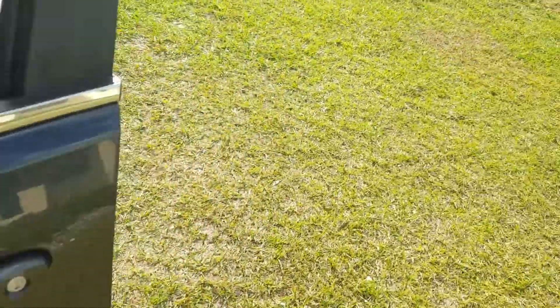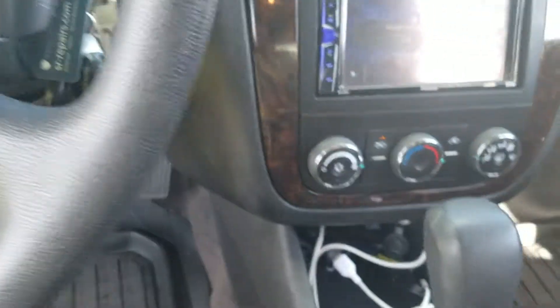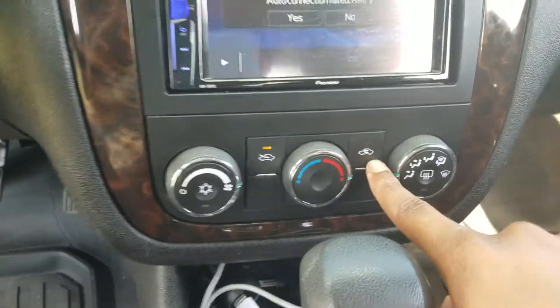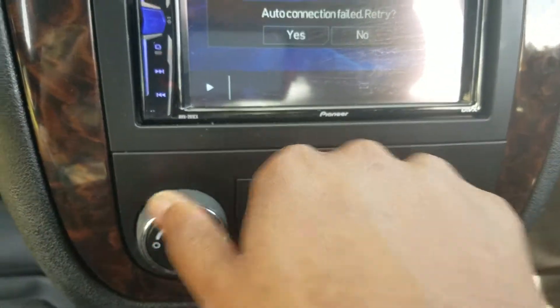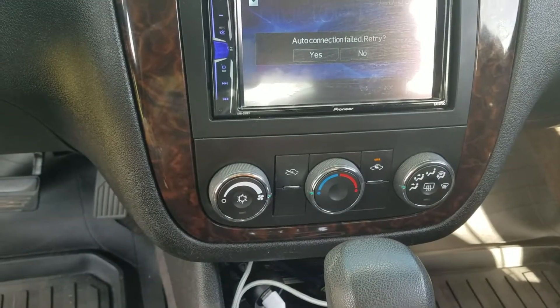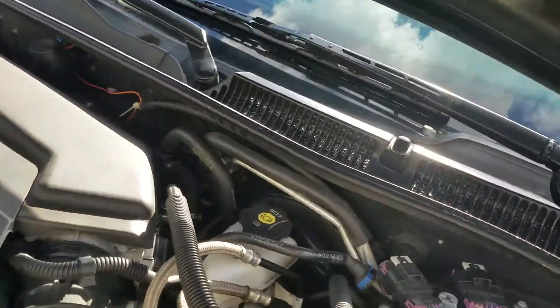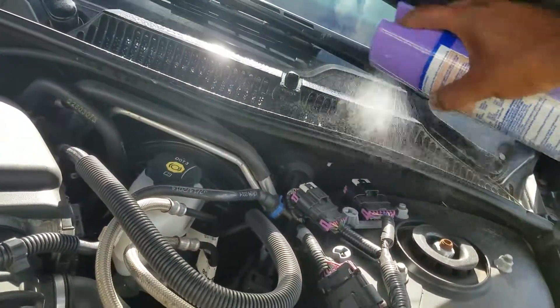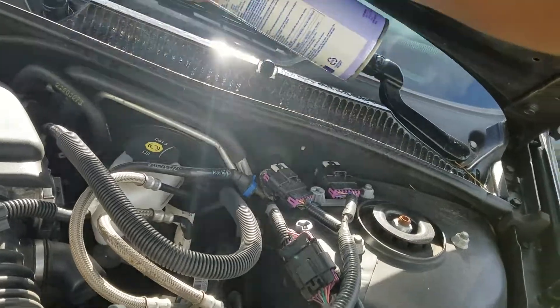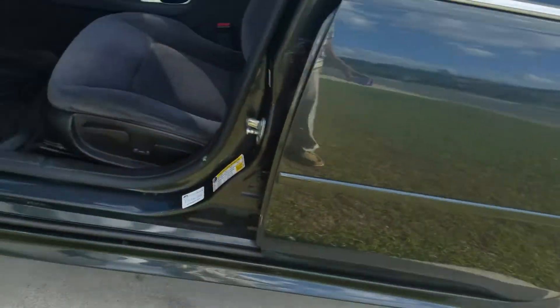For the last step, go back in the car and turn it to this setting right here, then turn it back to cold and repeat those steps again. Head back outside the car and spray again. Let that sit for a few seconds.